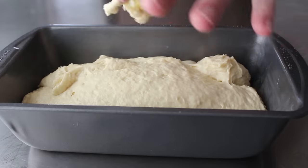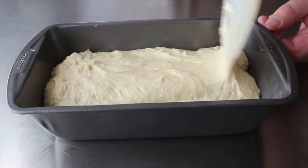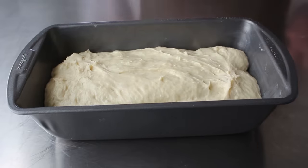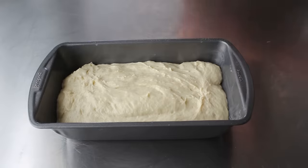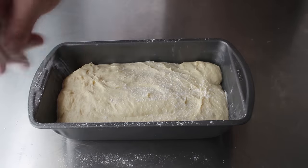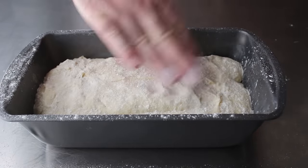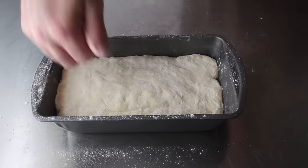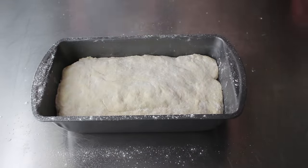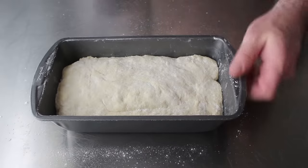We'll use our spatula to sort of spread that out and distribute it as evenly as possible. Then we'll go ahead and sprinkle some flour over the top, which is done simply by holding a couple tablespoons in your hand, which you then shake, letting the flour gently escape between your fingers. We'll dust the top and give it a little gentle pressing, just to flatten and smooth that top surface the best we can. Usually when we knead and shape a loaf we roll it over so it has a nice smooth skin on top, but we can't really do that here, so we'll settle with a little pressing, which works out just fine.